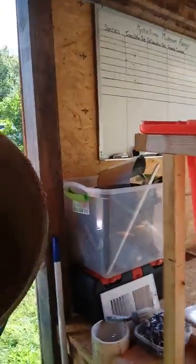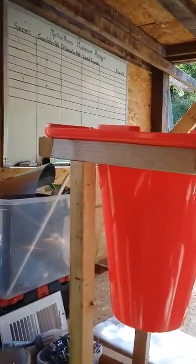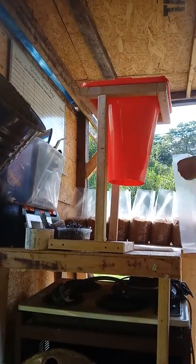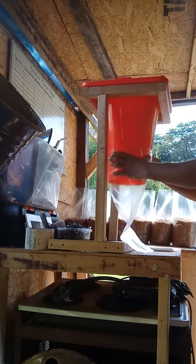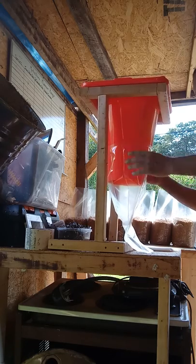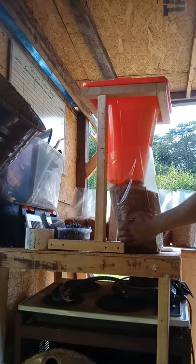I just keep doing that until I get 28 bags, then put them in the steam sterilizer. This funnel contraption is very simple — I got this cone at Lowe's, cut it off, and built this little contraption so I put the bags on there. It works really well when the wind doesn't blow, but when the wind blows it'll just blow the bags right off.